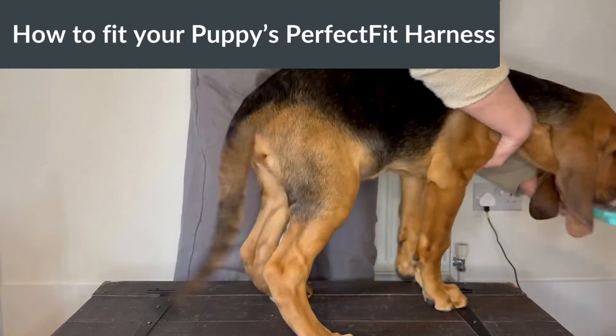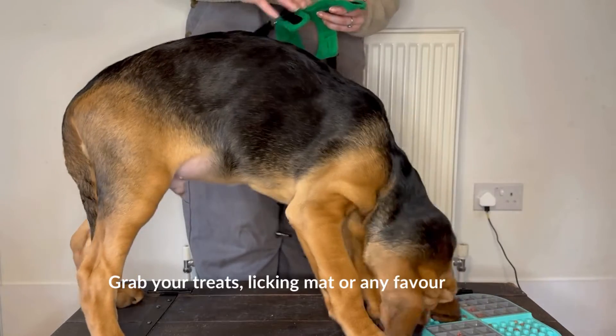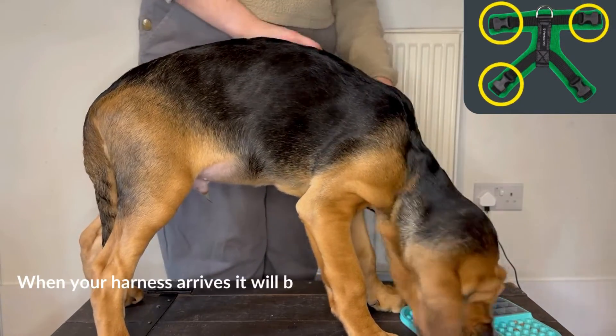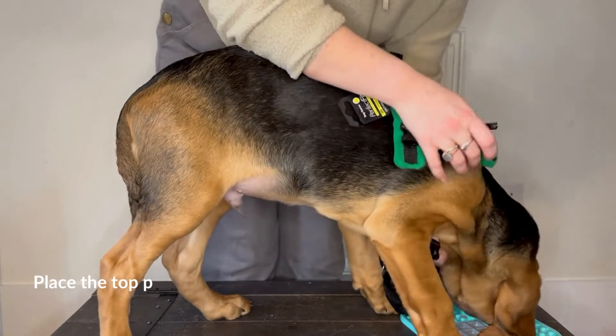How to fit your puppy's perfect fit harness. Grab your treats, licking mat, or any favorite food. When your harness arrives, it will be clipped together — undo the back two clips and one at the side.